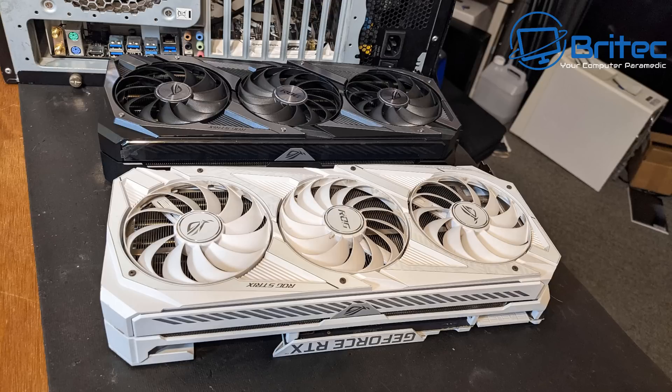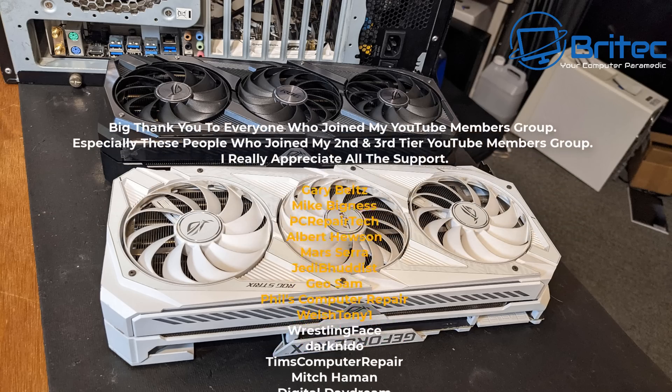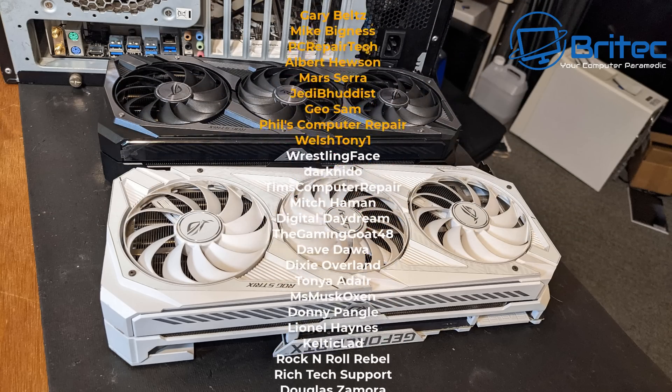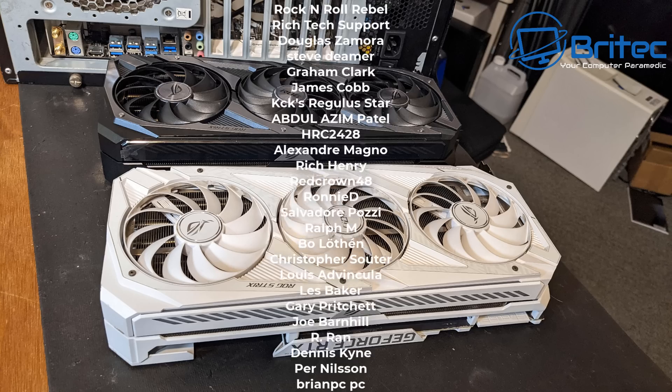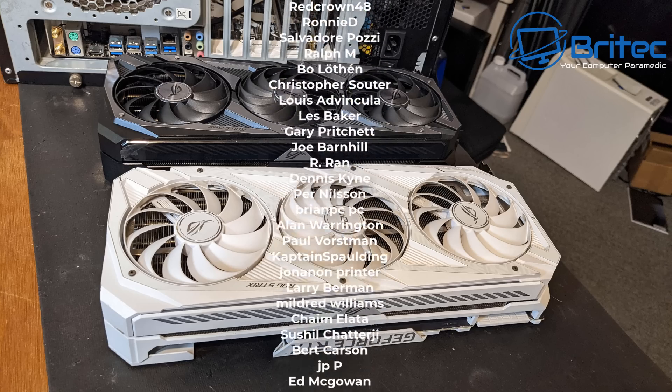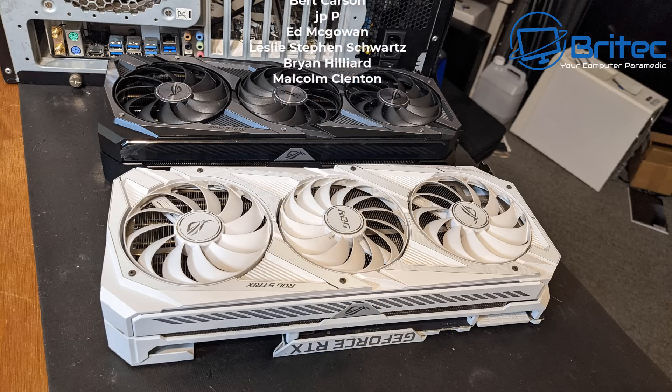Check out Tim's video for the full story — he's got two parts, the first is up and the second is probably going up today or tomorrow. My name is Brian from Bright Tech Computers. Big shout out to all my YouTube members — I really appreciate the support. Don't forget to hit the subscribe button on Tim's channel and give him some love. I'll catch you in the next video — thanks for watching, bye for now.